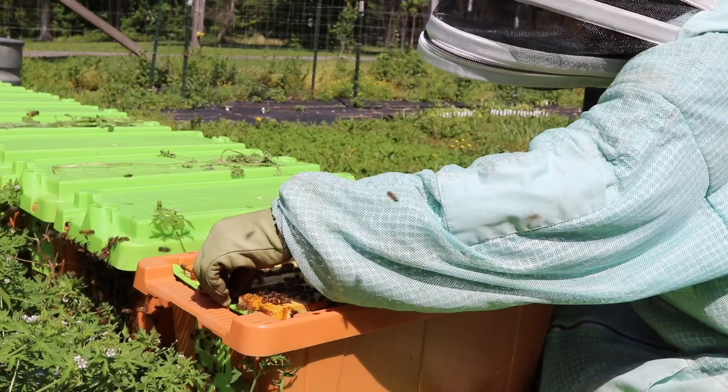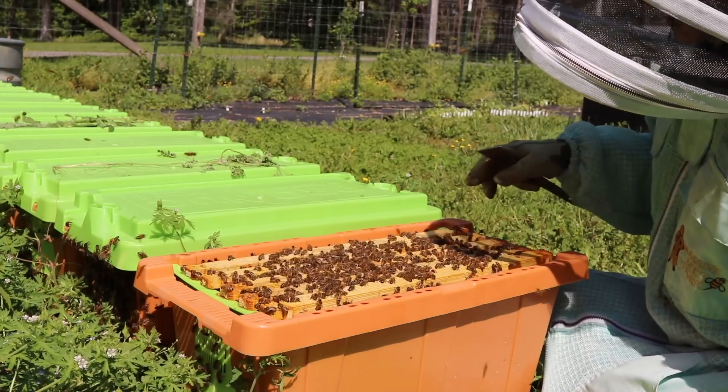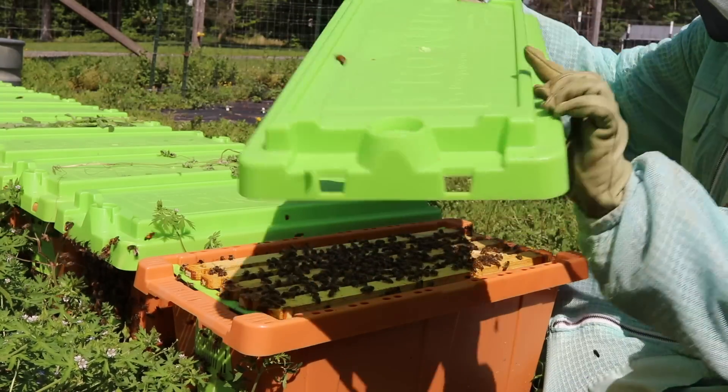Going to go to their new home tomorrow. Definitely bittersweet, but I can't keep them all.